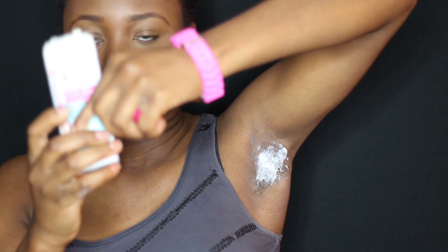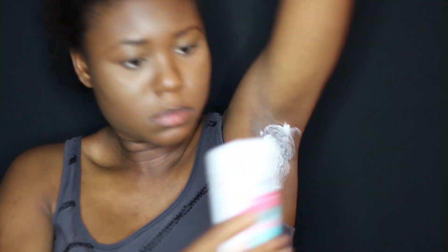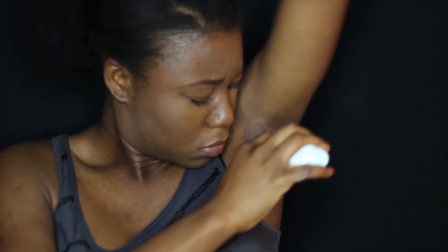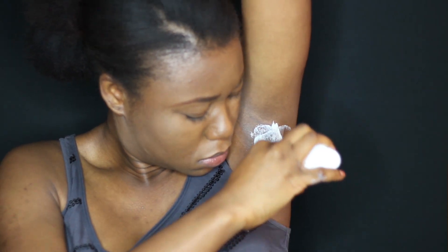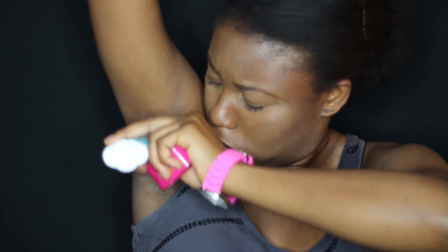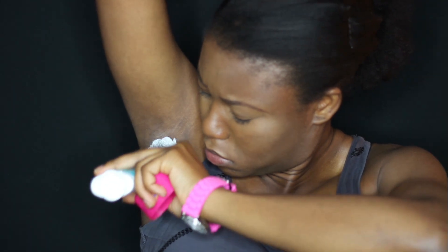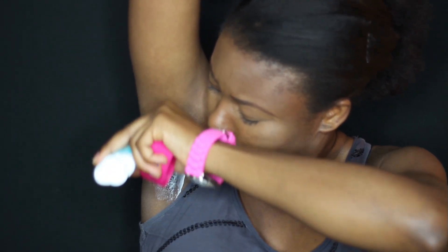It says remove cap and discard the protective seal the product comes with. Turn down to dispense cream, then smooth on using the top of the applicator, completely covering the area of unwanted hair with a thick, even layer. Do not rub in. Replace cap after use. Wash your hands immediately after application and leave the cream on for 3 minutes. For my type of hair, 3 minutes is not going to do anything, so I leave it on for about 10 to 12 minutes.